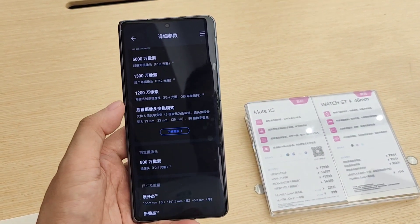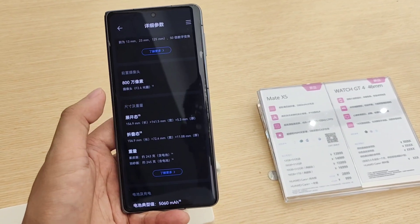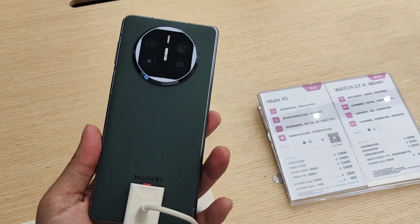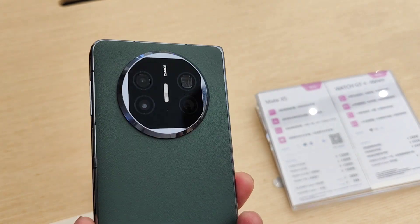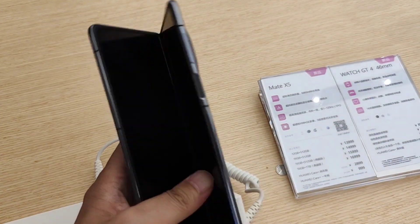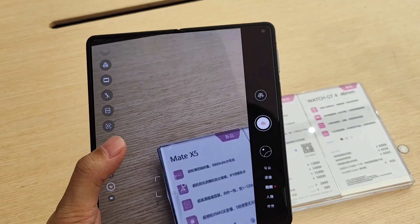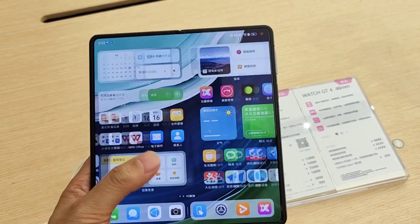This device comes in five colors. The weight is 243 grams. The dimensions are 156 by 141.5 by 5.3mm, and the unfolded size is 156.9 by 32.4 by 11mm. The screen is also very nice, with a 50mm main camera and an 8MP front camera.